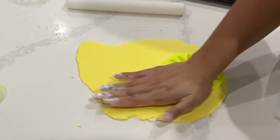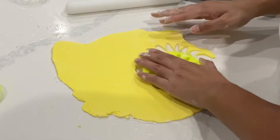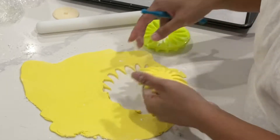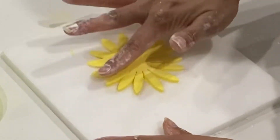I dyed my fondant yellow because, as you guys know, I always buy my white fondant in bulk and then I just dye it. The only type of fondant that I purchase is black fondant. Now when using these cutters, they are sharp, but you do need to kind of wiggle things around.